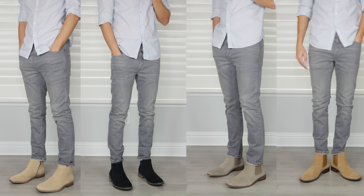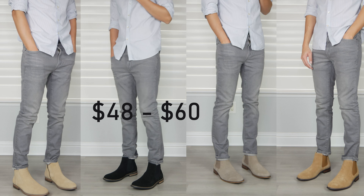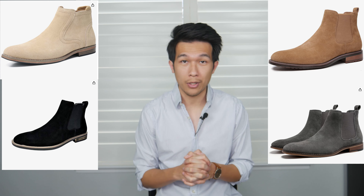What's going on, my name is Nereth and welcome to another video of Style Him Now. Today I have four pairs of Chelsea boots that we will review, ranging in price from $48 to $60. These are all suede Chelsea boots, so let's take a look to see if they're worth the price and what the quality is like.